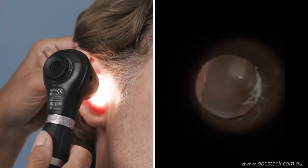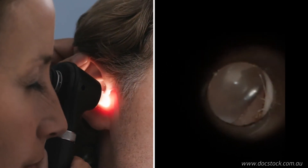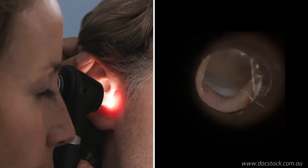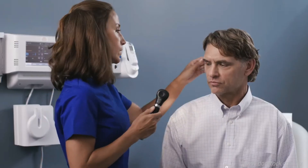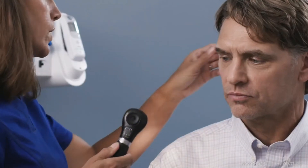It's best practice to examine the healthy ear first. This allows you to see the patient's normal ear anatomy and compare the other ear while helping to prevent the spread of infection. Straighten the outer ear canal to make insertion of the speculum easier. For adults, retract the pinna upwards and backwards.